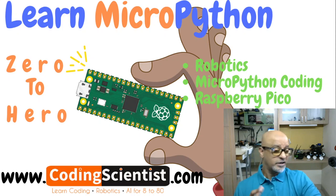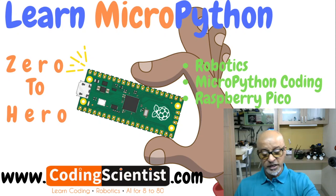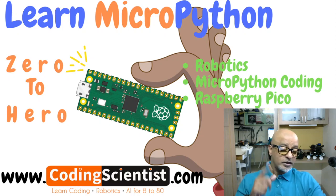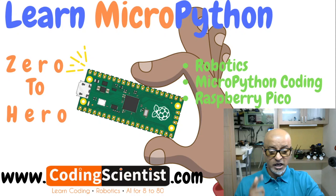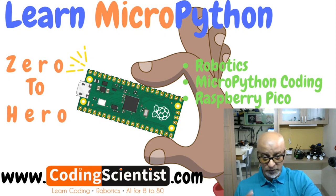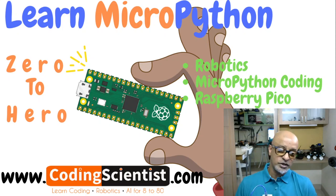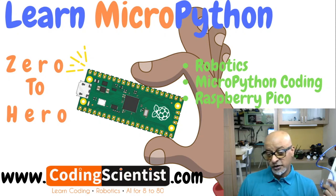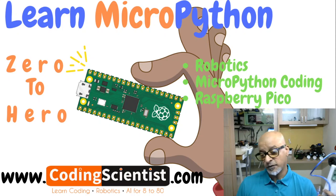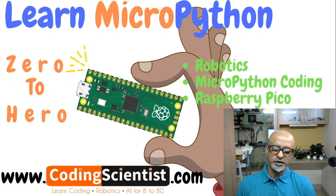MicroPython is a tiny open-source Python programming language interpreter that runs on very small embedded development boards like the Pico, ESP32, and ESP8266. With MicroPython, you can write clean and simple Python code to control hardware instead of having to use low-level languages like C or C++ as Arduino uses.